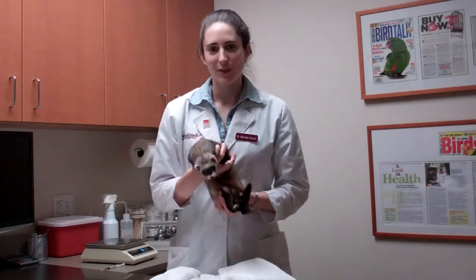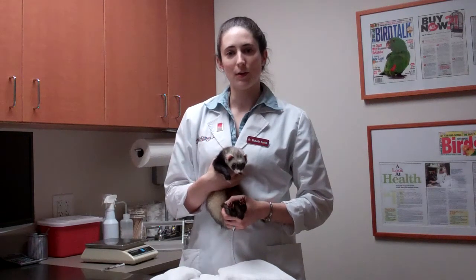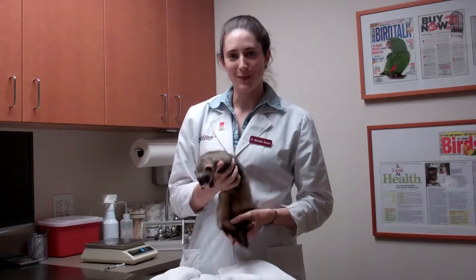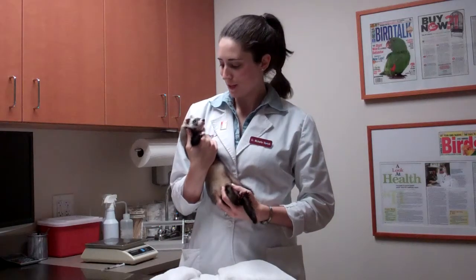Today we're going to show you how to medicate your ferret at home. Quite frequently we send ferrets home on medication and owners often have difficulty actually administering the medication. Usually ferrets are not the most cooperative of patients.